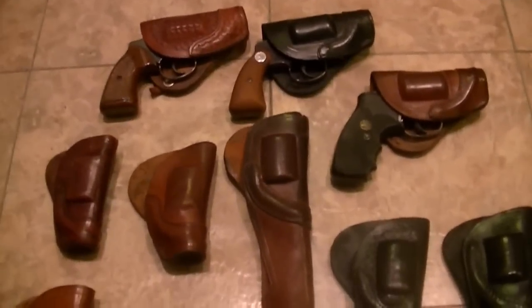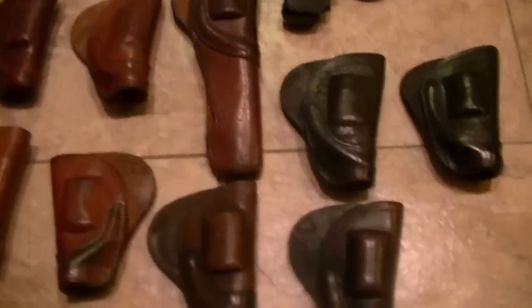Hey guys, how's it going? Well, there have been quite a few people writing me about these Lewis holsters, and so I thought I'd get out a few of them.